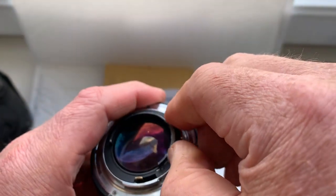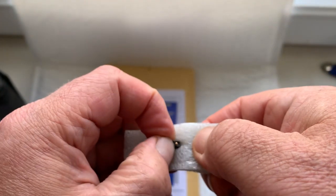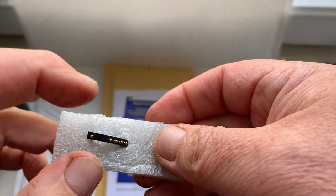Now I will package your chip and send it to you today. Be very careful with this chip and it will work for a long time.